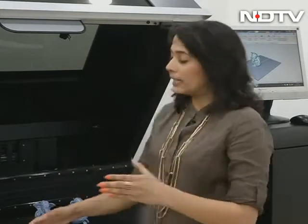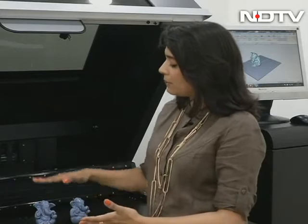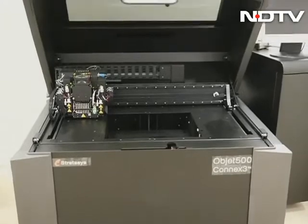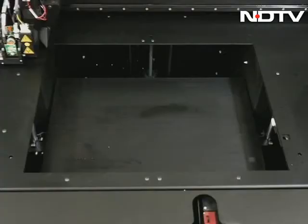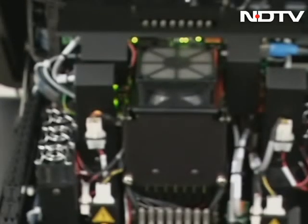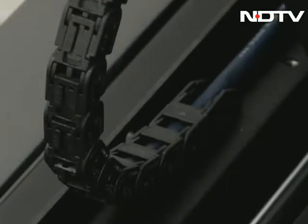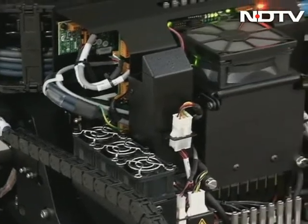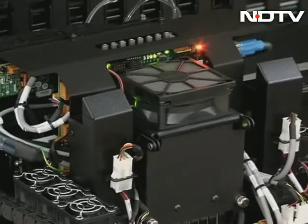So how long does it take to print something on this machine? The plate here is 500 by 500 mm and it can print up to 300 mm in height. I've been told they have printed an entire car dashboard on it, in parts of course, and when that was happening the machine was running non-stop for a week — the longest they've run it. It's a very powerful, complicated, and versatile machine, but it's not something I as an individual can use.